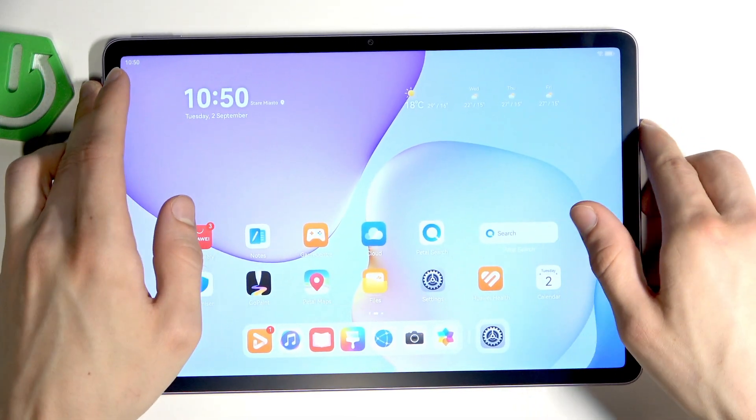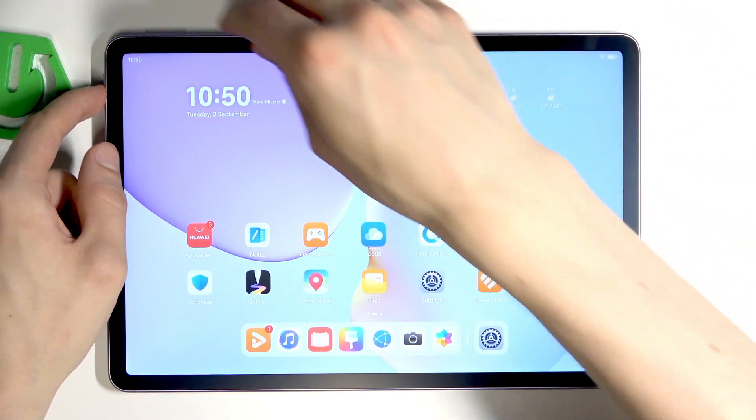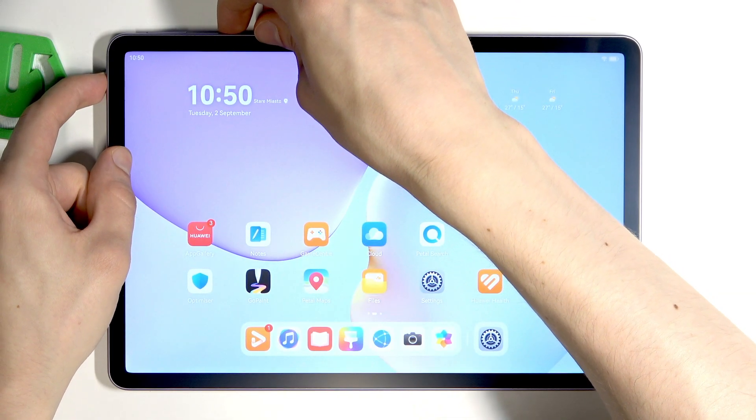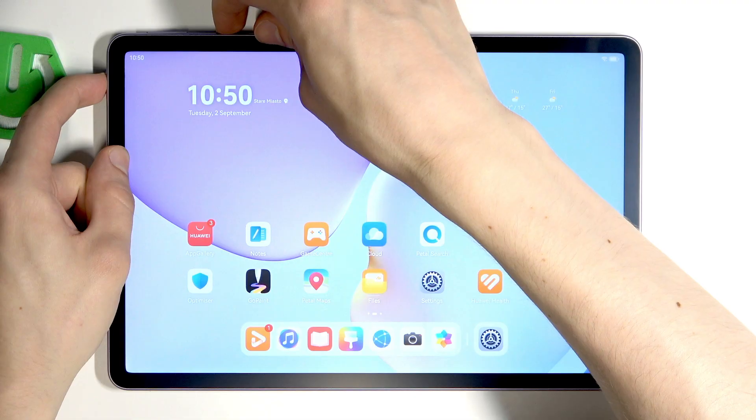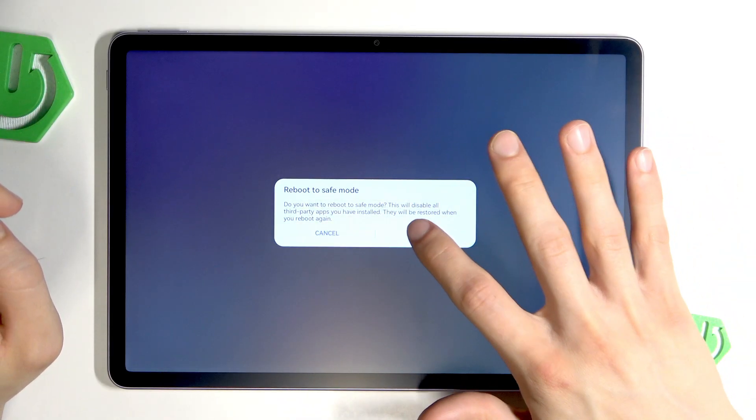If it still didn't work, you can restart your tablet into Safe Mode to see if your device works properly there. To do that, hold down the power button until you see the power options, then hold down the Restart option, tap the Safe Mode icon, and click OK to confirm. Wait until your tablet restarts into Safe Mode.